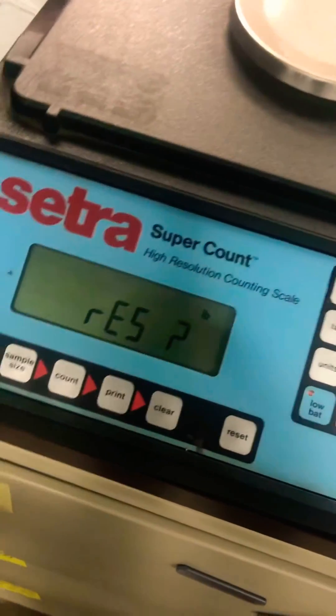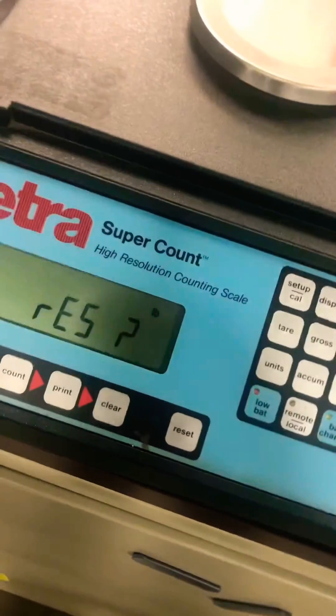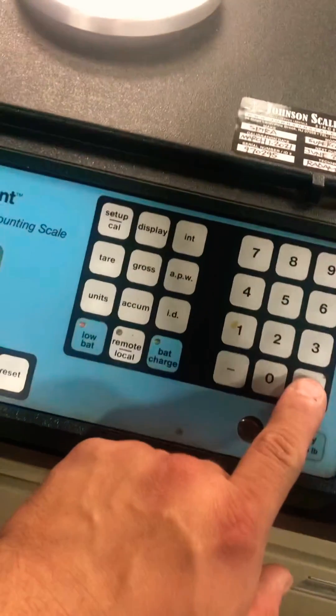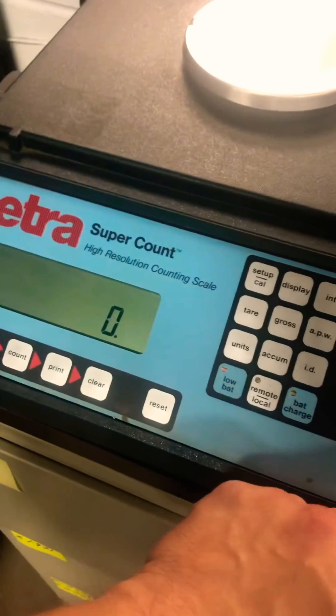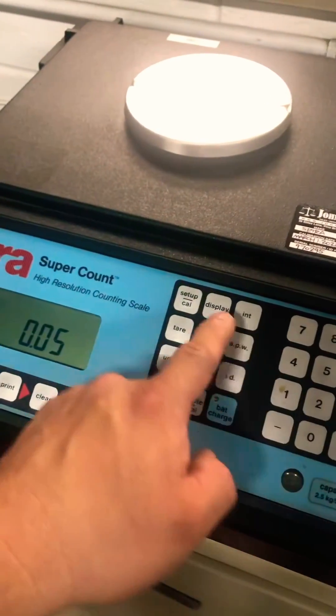It's asking for the resolution. Before you go into adjustment, make sure you remember what the resolution was for this base so that you can enter it. That's 0.05. Set up Cal.